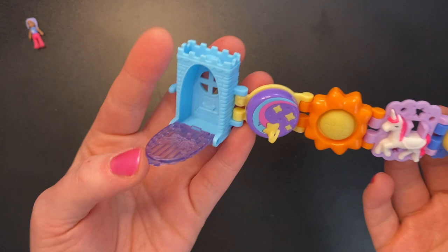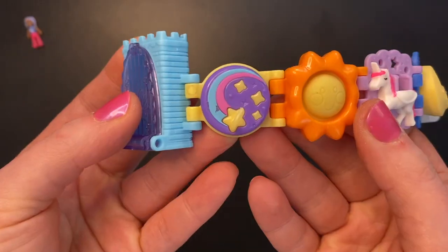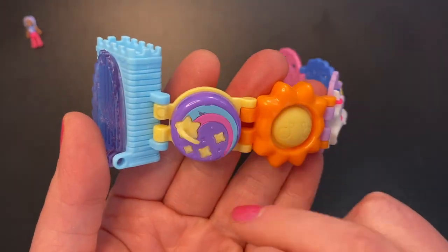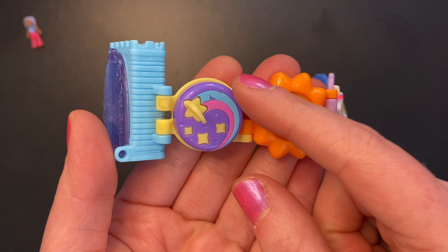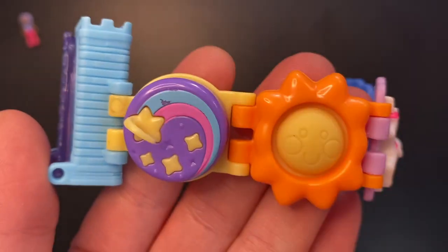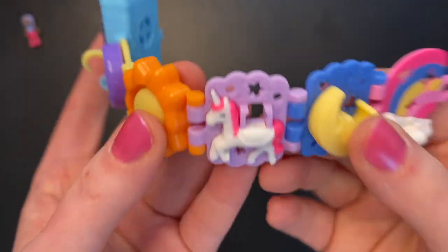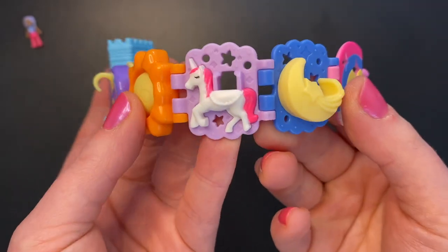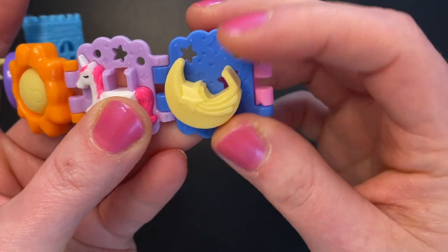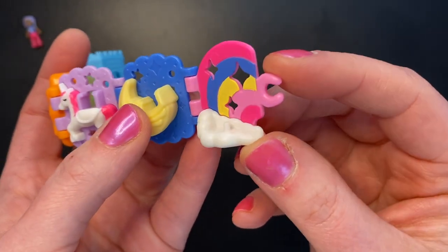Now back to the unicorn set. We have a blue castle with a purpley-blue door that doesn't want to stay on. Next to that we have our little spinner — it just depends on how you put your pieces together — but here is our fidget spinner that our doll can snap into. This one looks to be a shooting star, and the paint is a little messed up there — very unfortunate. Next to that, we have an orange and yellow sun popper. Next to that, we have a white unicorn with pink hair, stars in the background, and another spot for our doll to sit. Here we have a rocking moon, so our doll can sit here and rock side to side. And last, a spot for our doll to stand in the clouds with a rainbow in the background.